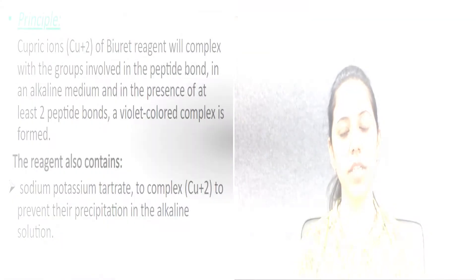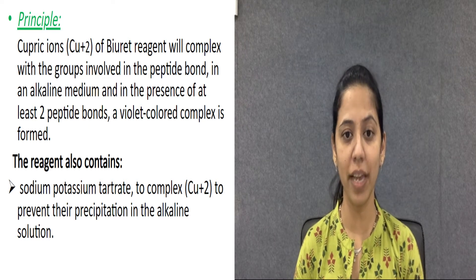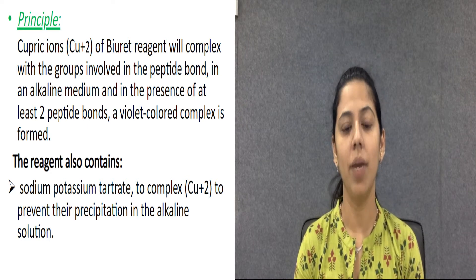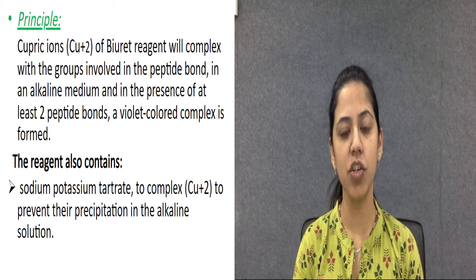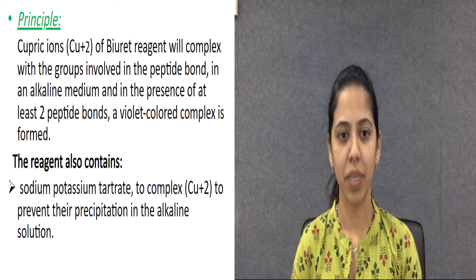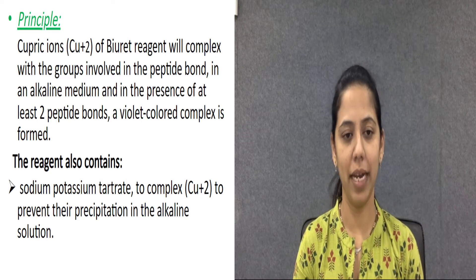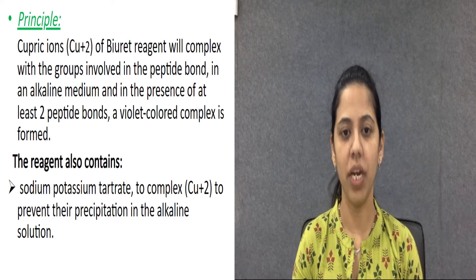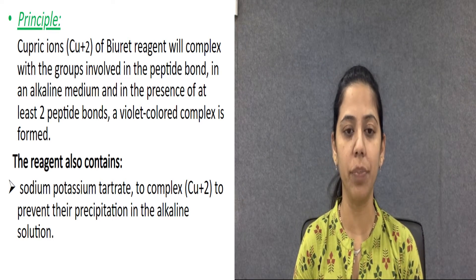The principle of the Biuret method: this is the most commonly used method in most laboratories as well as by students. We have another test for measuring total protein in a serum sample — the refractive index method — but that method requires skill, which is why for student purposes we use the Biuret test.